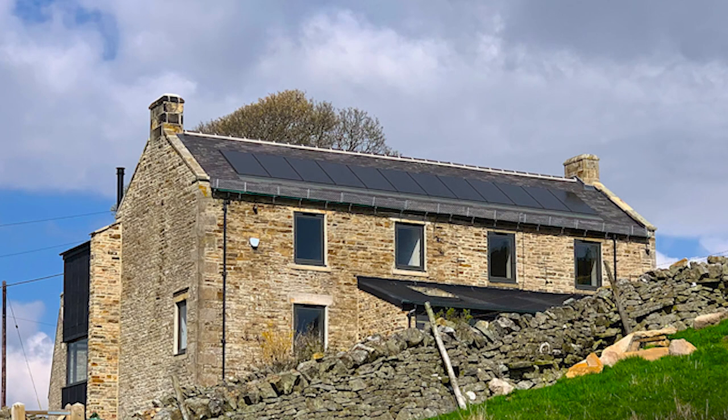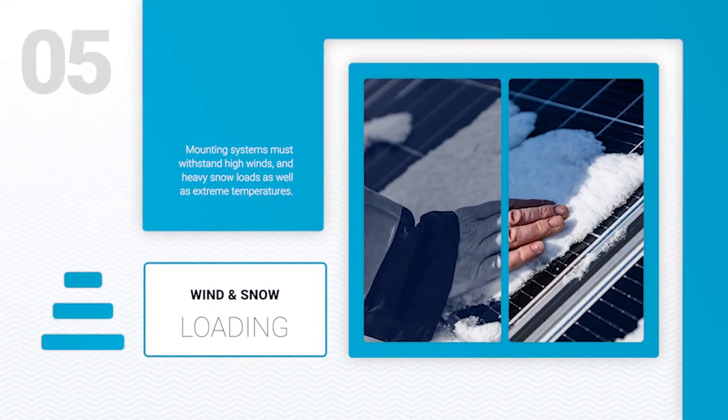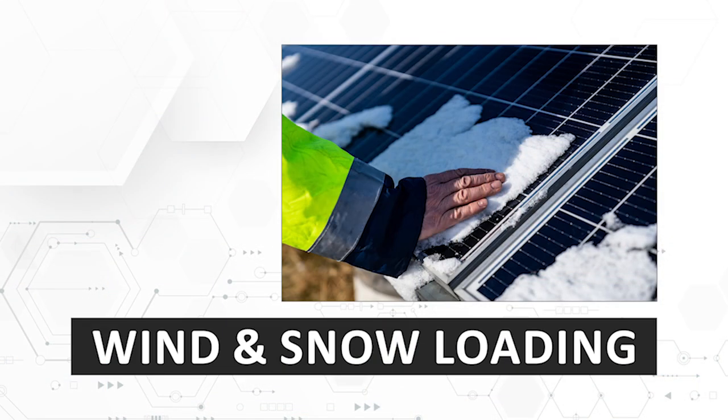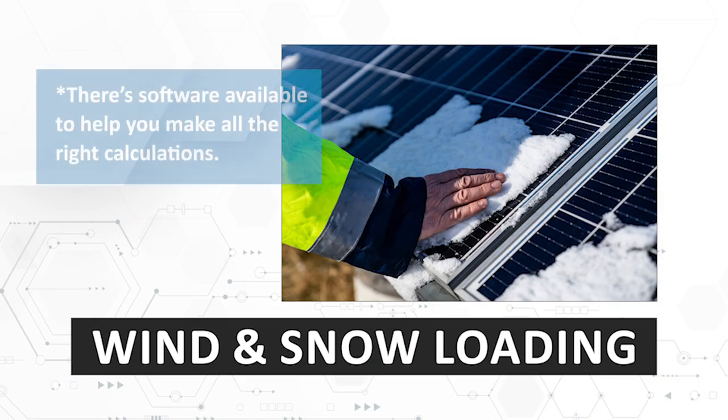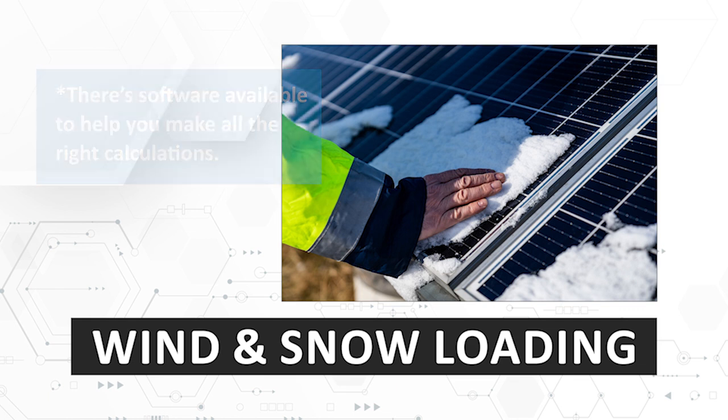Fixed directly onto the roof substructure, they allow the panels to sit flush with the roof and create an aesthetically pleasing array. Beyond just holding solar panels in place, mounting must withstand weight from snow and high winds. While snow is not usually a problem in much of the UK, wind speeds are higher in coastal and hilly areas and at the edges of a roof, so array edges require more fixing points to compensate.